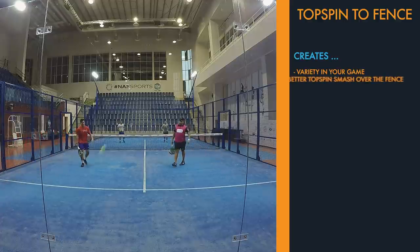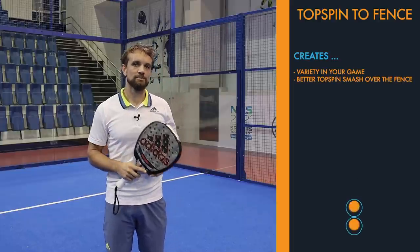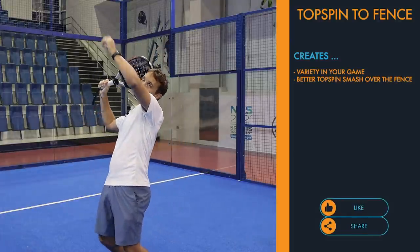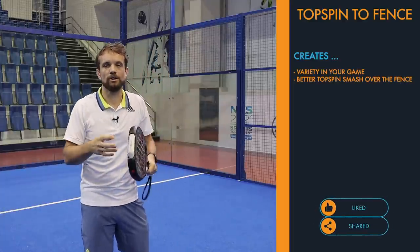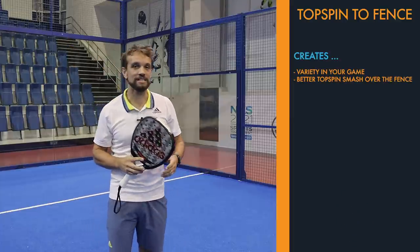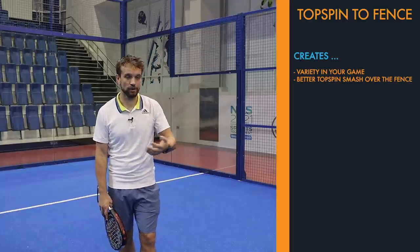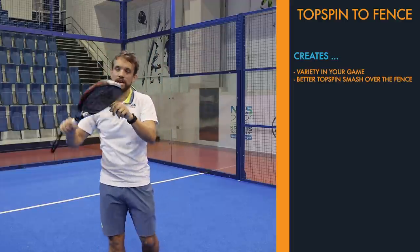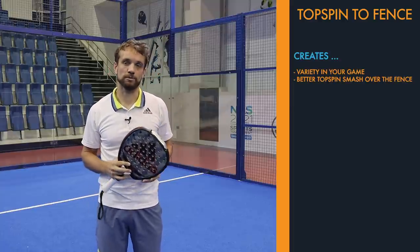The second thing is that if you practice this shot, it will make you better at hitting your topspin smash over the fence, particularly if that doesn't come easy to you at the moment. You get used to practicing your shoulder turn and brushing up the ball to hit down to the fence in a controlled environment where you're less likely to make a mistake. If you get the opportunity, have a basket of balls, get into a good position, and practice that brush while contacting near the top of the racket face — this will help you for both topspin smashes.